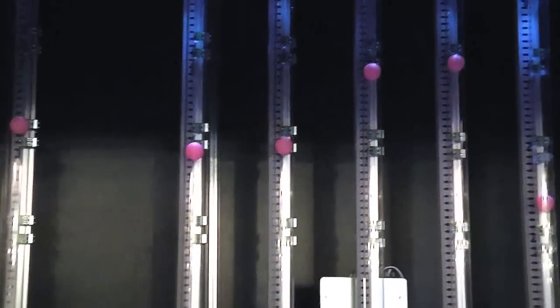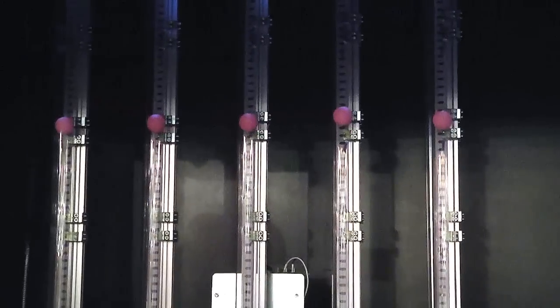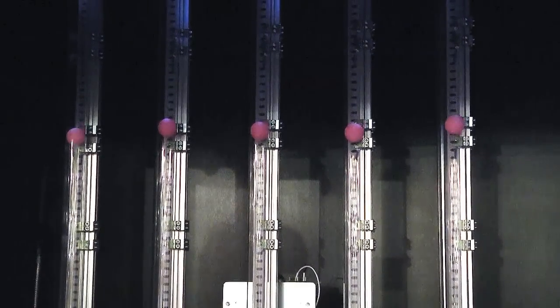On the other hand, the RIN32 with the RIN engine on still has enough CPU capacity left and is able to keep the balls in a steady position.